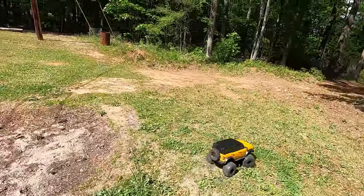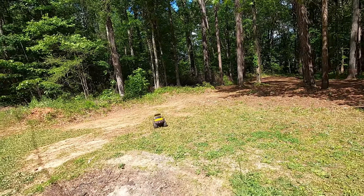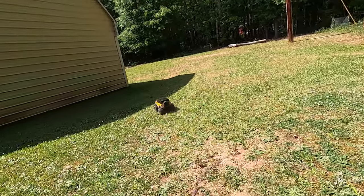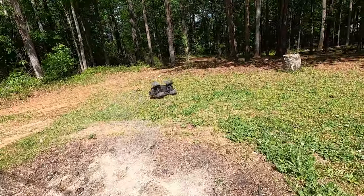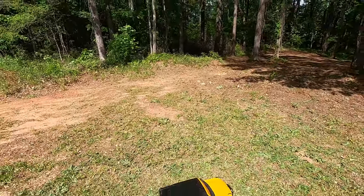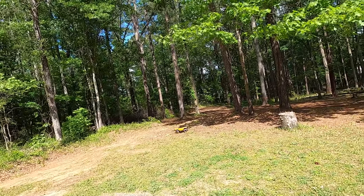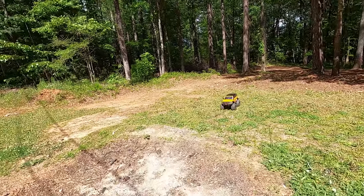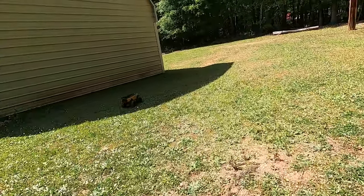If you ever wonder why monster trucks have four wheel steering, this is why — look at that turn radius. Not very good. That was so cool. You know what? If I had the differentials locked, that would have saved it. We're going to lock the differentials and see if we can pull something like that off again. It doesn't actually have differential fluid in it — just lubrication in the diff. So they're basically totally free whenever you have them unlocked. That was epic.